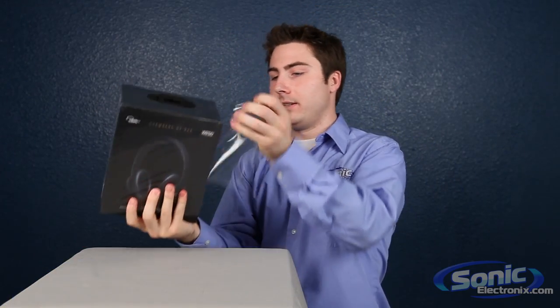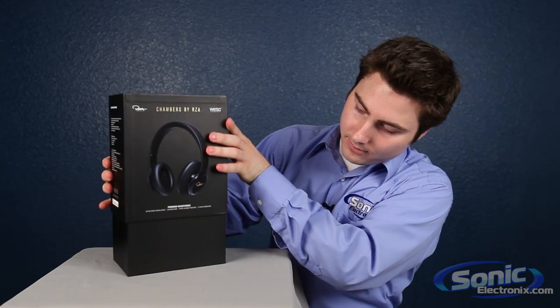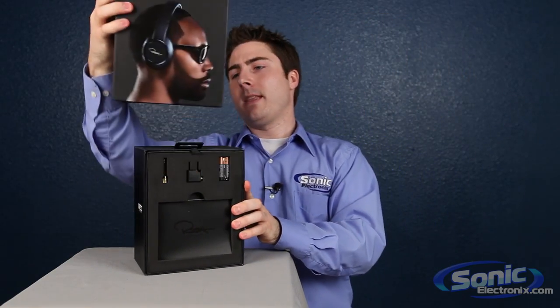First off we're going to take off this plastic, get rid of that, and open this up and we'll flip this around. These are the premium headphones from the box.